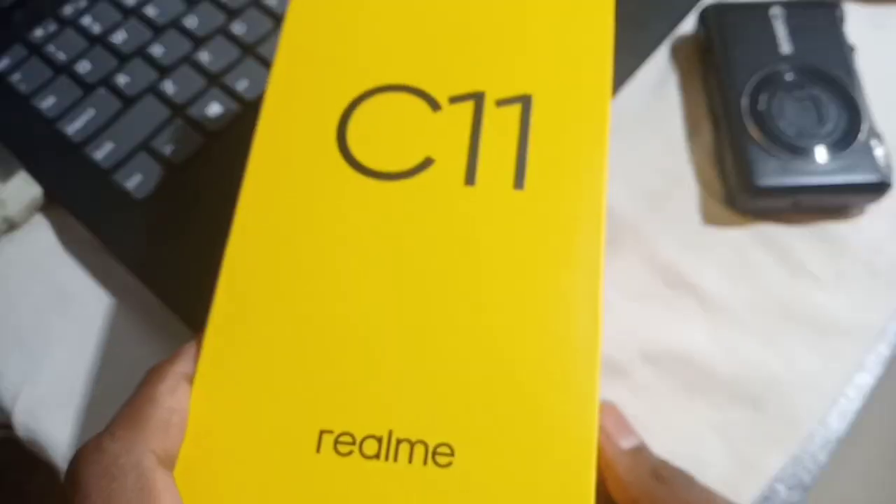Let's go to the unboxing. I already have a version of this unboxing, so let's start unboxing.